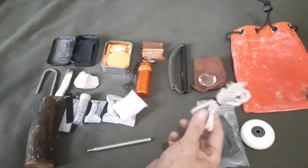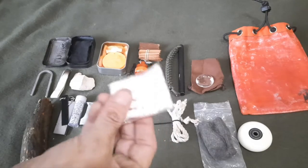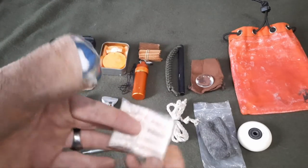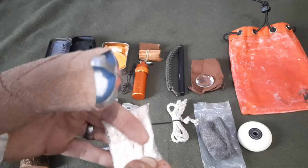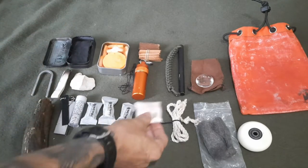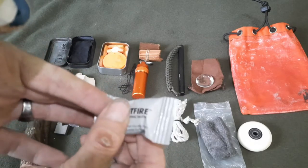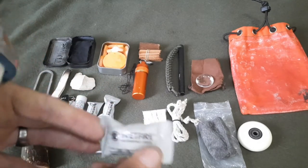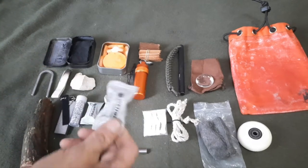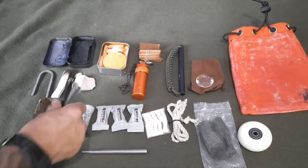Got some cotton fire tender plugs — just cotton. Open them up, expose the small cotton fibers, and they'll take a spark. Then there's Wet Fire cubes. I'm not exactly sure what's in them, but they last a while and burn really, really hot.